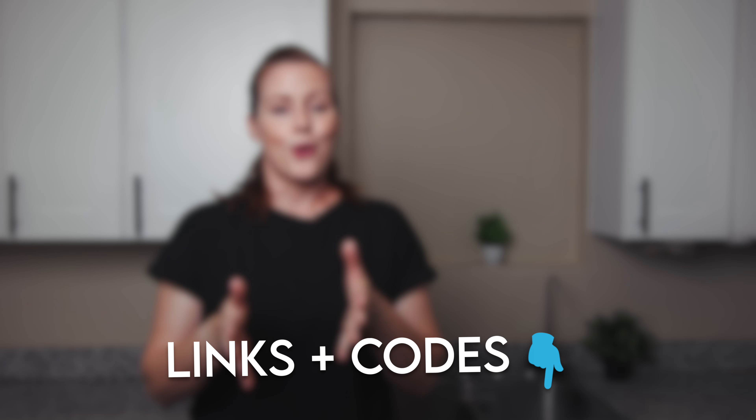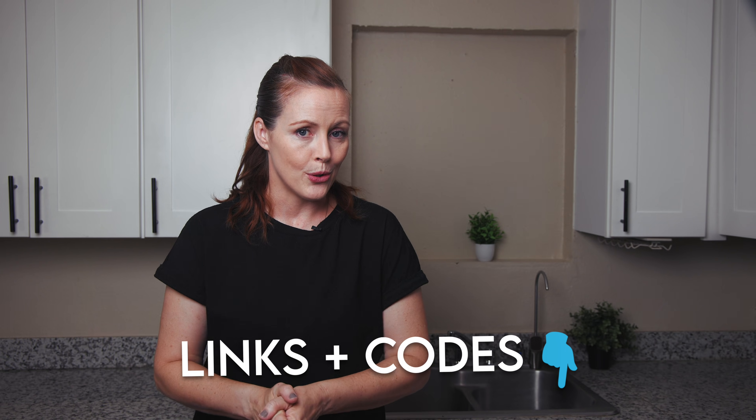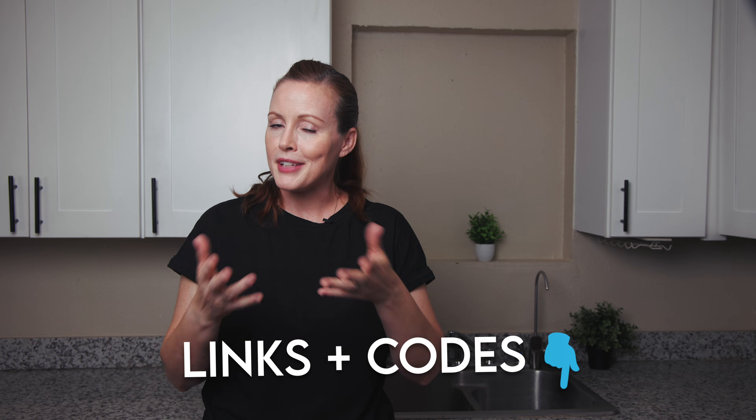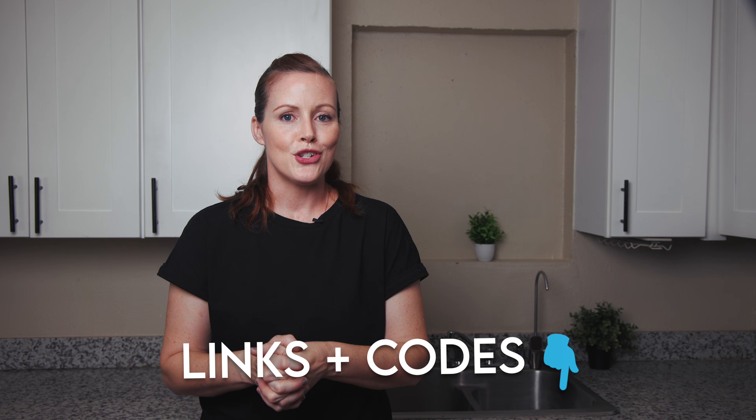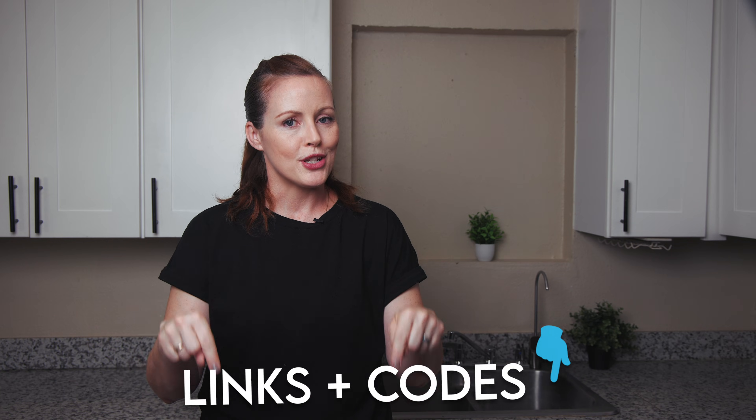At the time we're filming this, WaterDrop hasn't yet agreed to provide us with a discount code for their G3P800, but if they do, we will add it to the sheet. You'll find all the relevant links in the video description below.